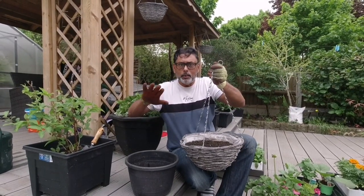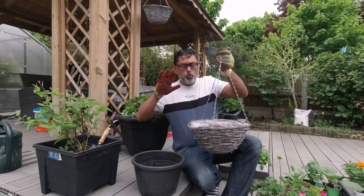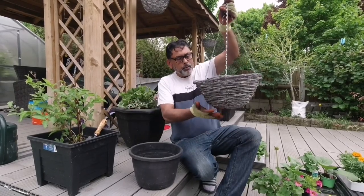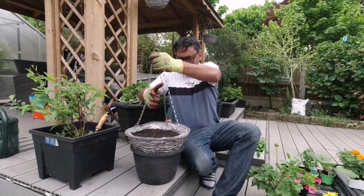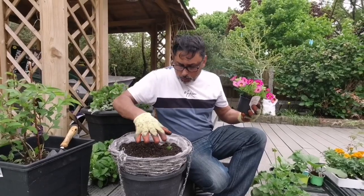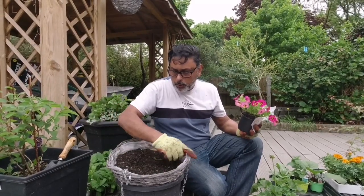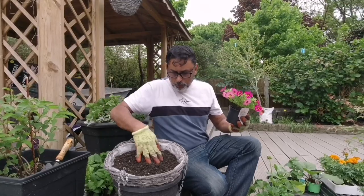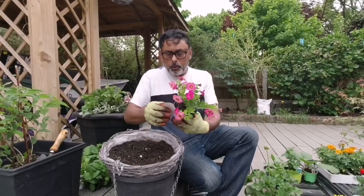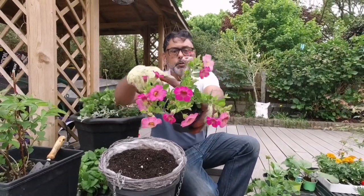Fill up your hanging basket with multi-compost. If you're using multi-compost with no added fertilizer, add about a couple of handfuls of fish, blood and bone. I use multi-compost with no added fertilizer so that I can add my own fertilizer to it. Get a pot and place the basket onto the pot so that it stays in one place. I've got my multi-compost inside the hanging basket, about two inches below the top, so there's enough room to place the root ball and then bury it. I'm going to be planting Calibrachoa — this beautiful looking trailing plant. They look absolutely beautiful.